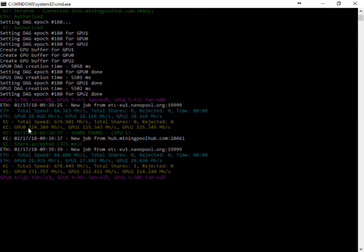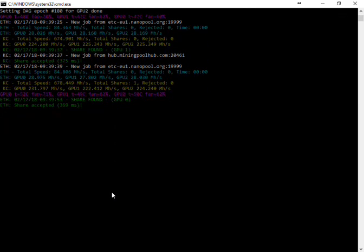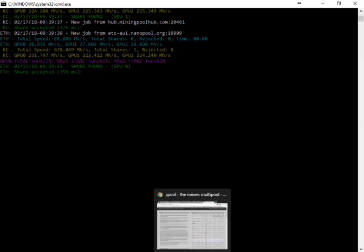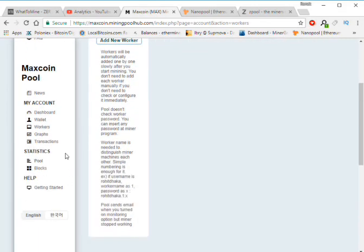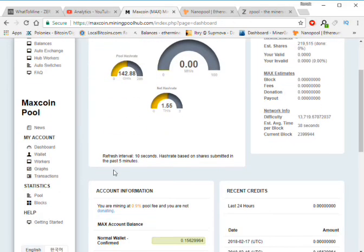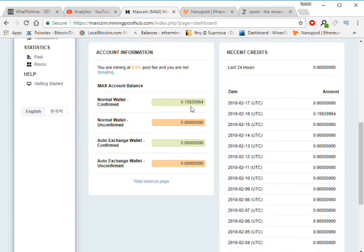For Keccak / Maxcoin, the hashrate is 224 megahash, and shares are accepted — you can see here. Mining has started. This takes around 10 minutes initially. I already tried this before making the video.